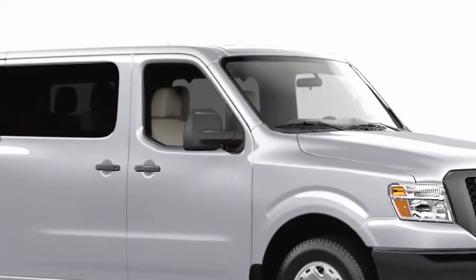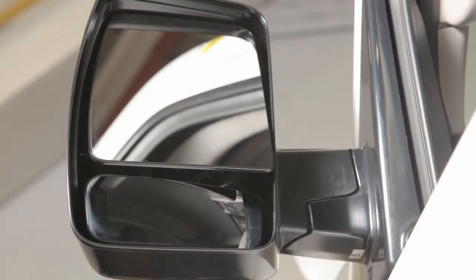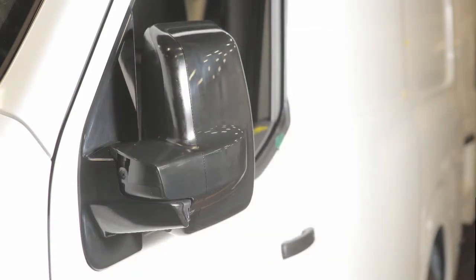If your outside mirrors are manually adjustable, simply adjust the mirrors to the desired position. Your vehicle's outside mirrors can also be folded in — pull the mirrors toward the door to fold in.